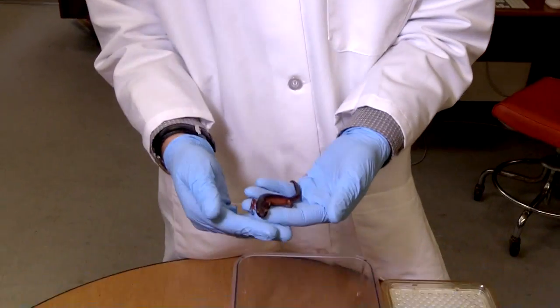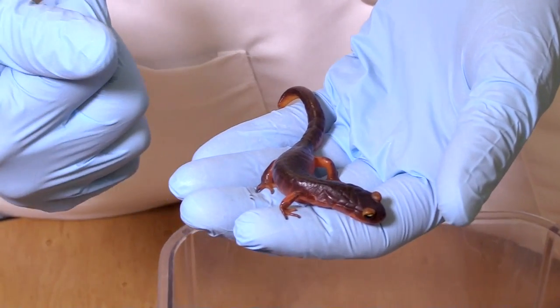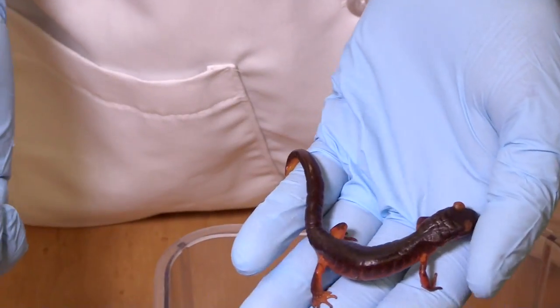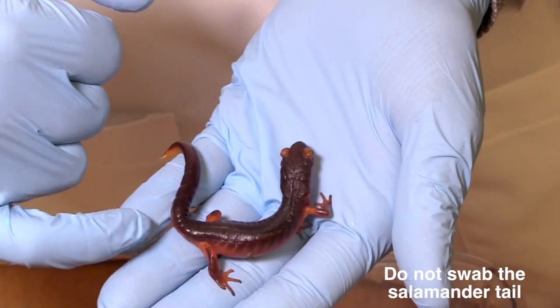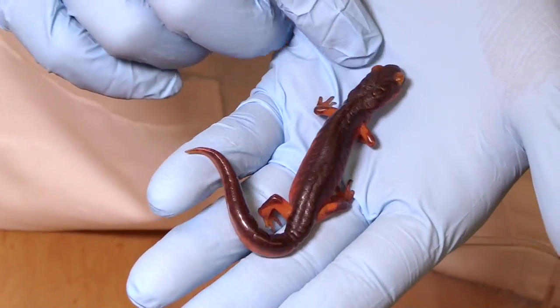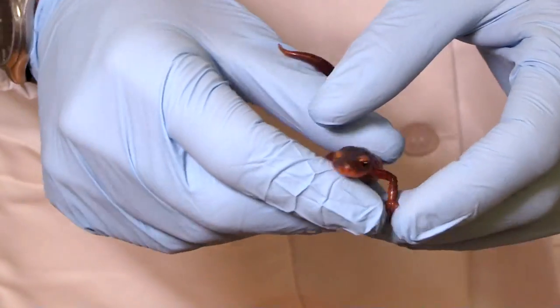One thing to be aware of with salamanders is that when you're handling them, you have to be really gentle because they can actually autotomize their tails as a defense mechanism against predators. So we don't want them to lose their tails from the sampling techniques. You can see right there where they can do it, at the constriction at the base of the tail. They have special muscles that pinch off the tail, and they don't even bleed when they do that.